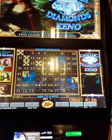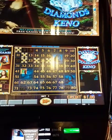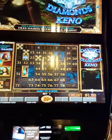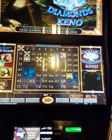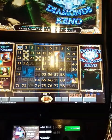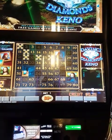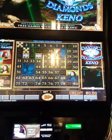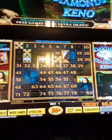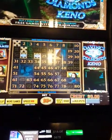Half my money's gone — I'm only doing five bucks. Come on, let's get a bonus. No, this is not going well. I picked the wrong numbers. All right, well, I didn't get jack and I just lost five bucks. Still looks like a fun game, but it was worth a try. See you later.